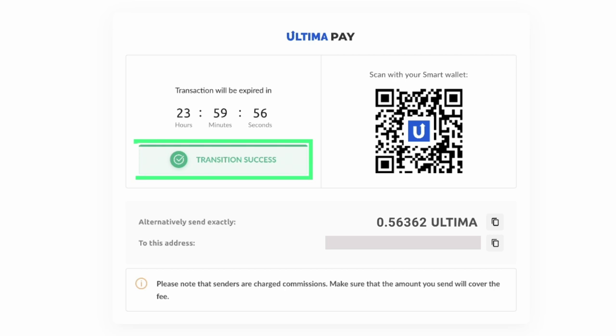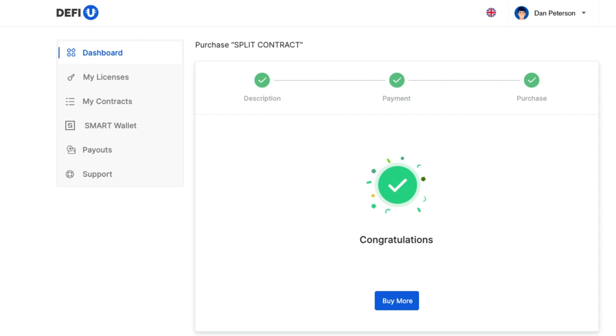After making the payment, wait for a notification confirming the receipt of your payment. Congratulations! You've successfully acquired a split contract.